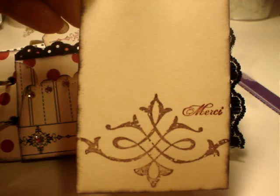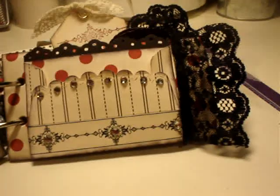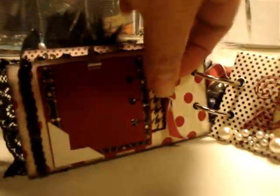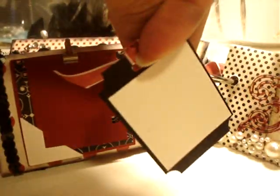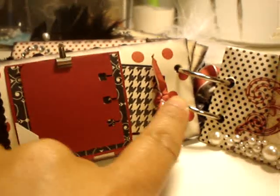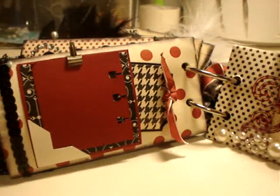There's a 'merci' or 'thank you' and 'carte postale' — I think that's how you say it. This one has a mini clip with a little tag in here for your photos and journaling on the back. Slide that in, punch it, put a ribbon in there, and there's a punch and a sequin ribbon.